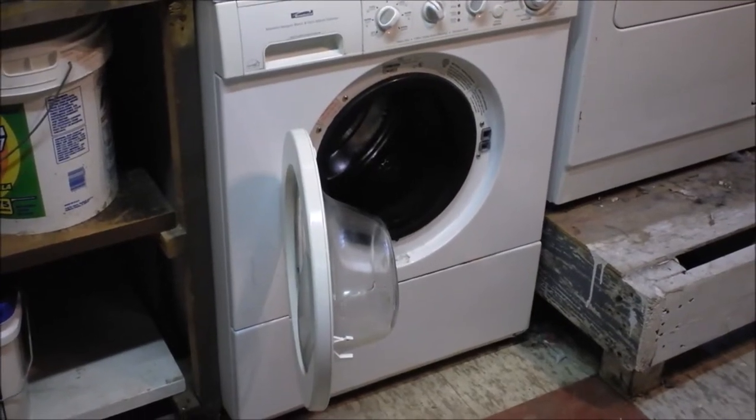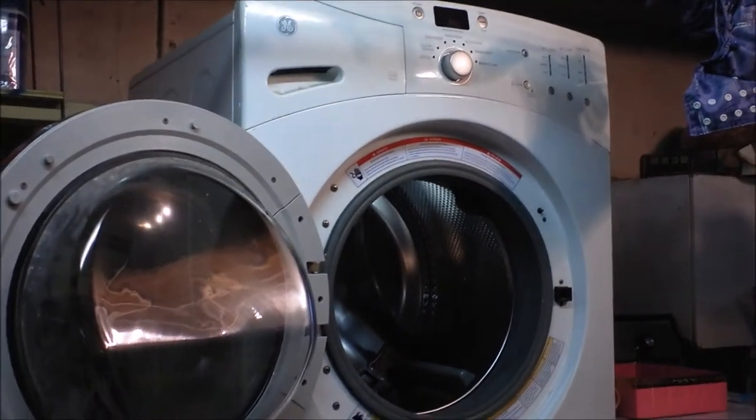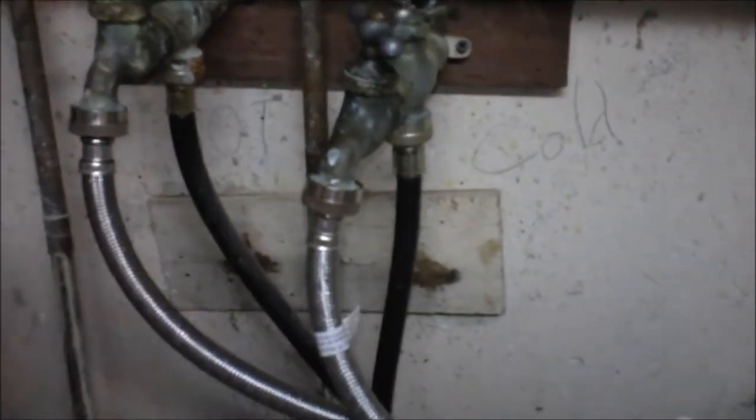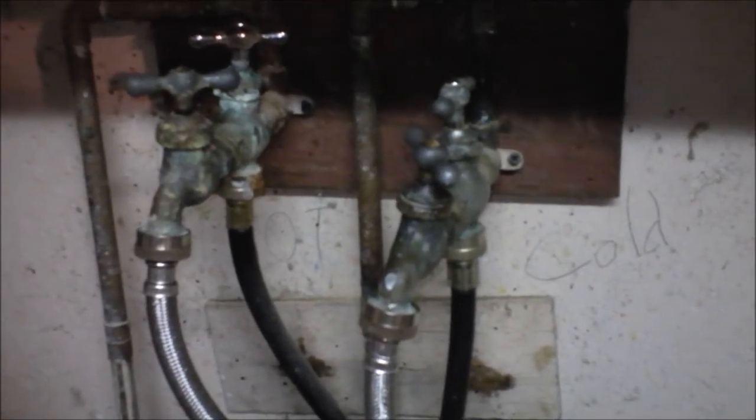This is my washing machine, and this is my second washing machine — living large. The problem I came upon: I was hooking up the hoses and the house already had two places to hook up hoses. This other port coming off the hot and cold feeds the basement sink, which is kind of gross. The basement leaks anyway, so I'll talk about how to fix that later.